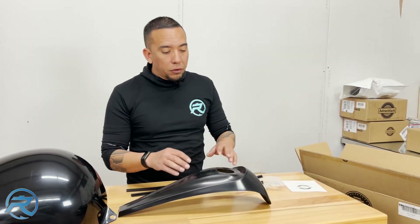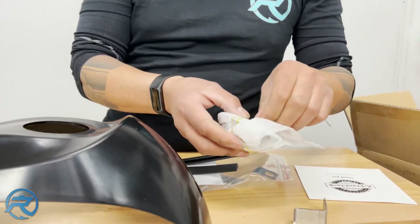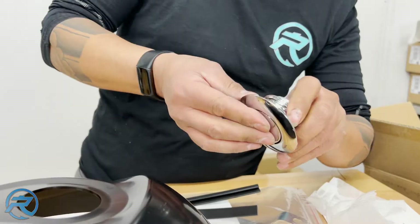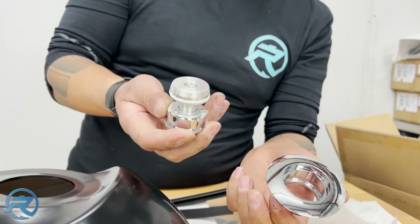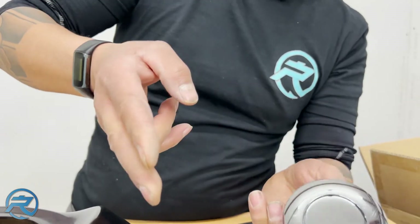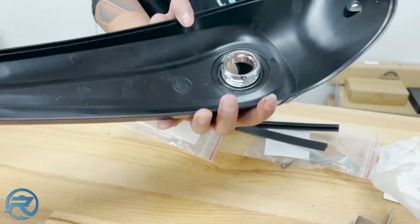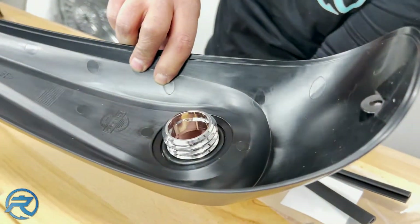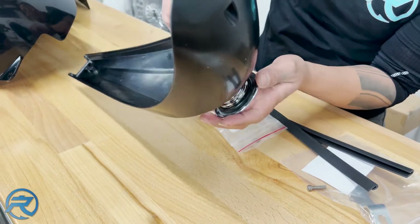The last thing we're going to go over is the gas cap replacement. You're not going to be using your traditional screw-on, screw-off gas cap anymore. This is your upgraded pop-up gas cap — push down, lock it in place, and this sits flush right here. Really nice fitment. You've got a rubber gasket and an O-ring that comes with it to avoid any fuel spillage getting on your paint job.